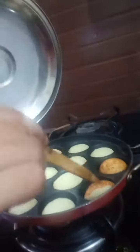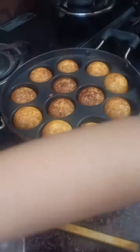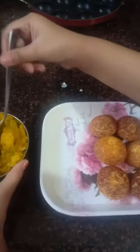We have to steam it for 5 minutes, and check in between. Look guys, how it looks. Now we have to remove it from the pan. Look how it looks from the back side — how spongy!